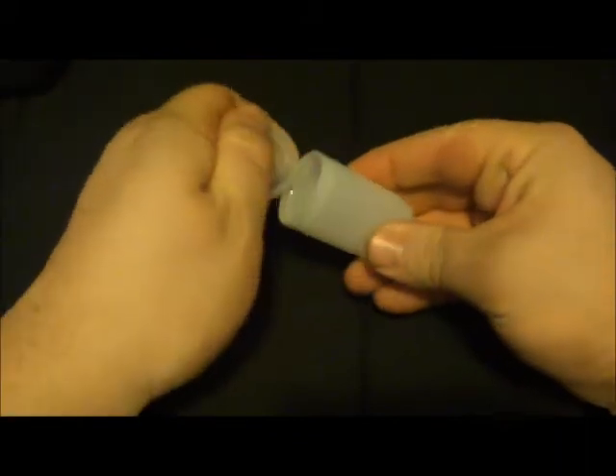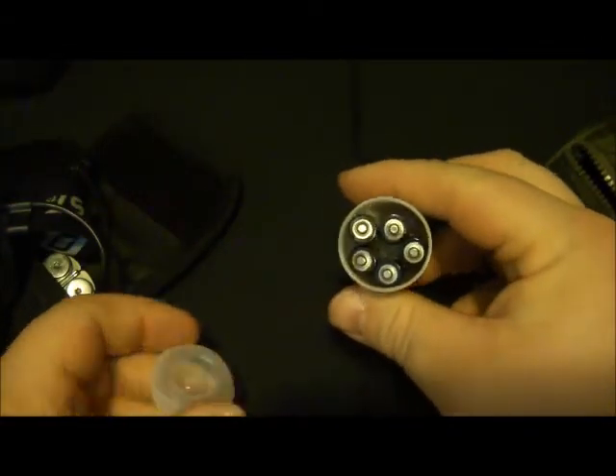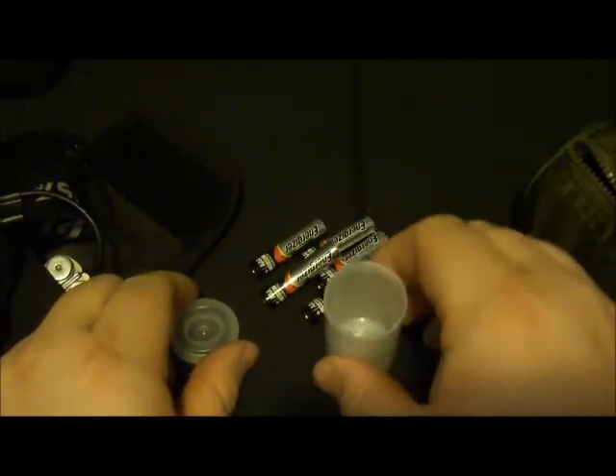Hey guys, I figured I'd make my first video on one of the ways that I found a use for an old film container. The lights that I carry in my pack all use AAA batteries. This is a Coast — this runs on three. I keep this in my pack with the empty film canisters, along with another Coast and a headlamp. I found that five AAA batteries fit perfectly inside one of these canisters.